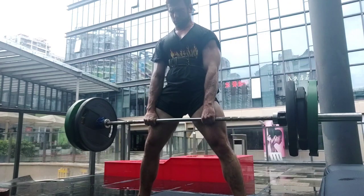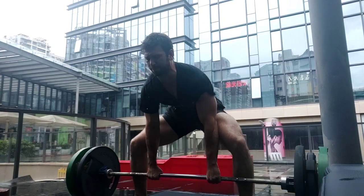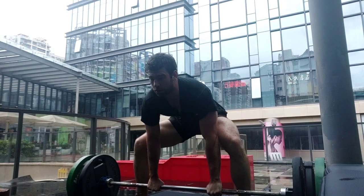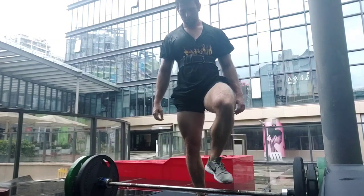I had LASIK eye surgery, and so I cannot have a super high blood pressure that using a belt might entail. I typically don't use a belt. This is actually the first time I've used a belt in a very, very long time.